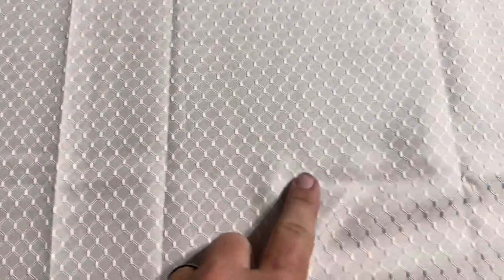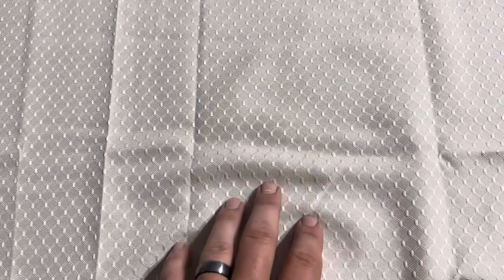It does have that nice pattern on it as well, which is a nice touch. It's not entirely see-through, so that is nice. Let me put my hand underneath there so you can actually see through it. It's not going to show the table from underneath if you're trying to cover up an ugly table.